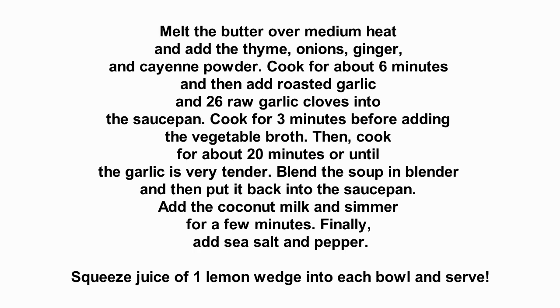Blend the soup in a blender and then put it back into the saucepan. Add the coconut milk and simmer for a few minutes. Finally, add sea salt and pepper, squeeze the juice of one lemon wedge into each bowl, and serve.